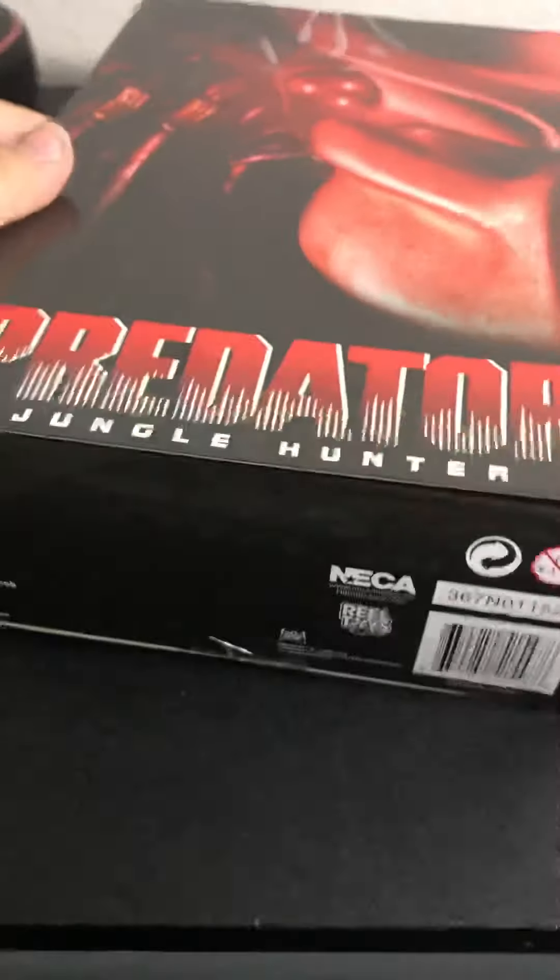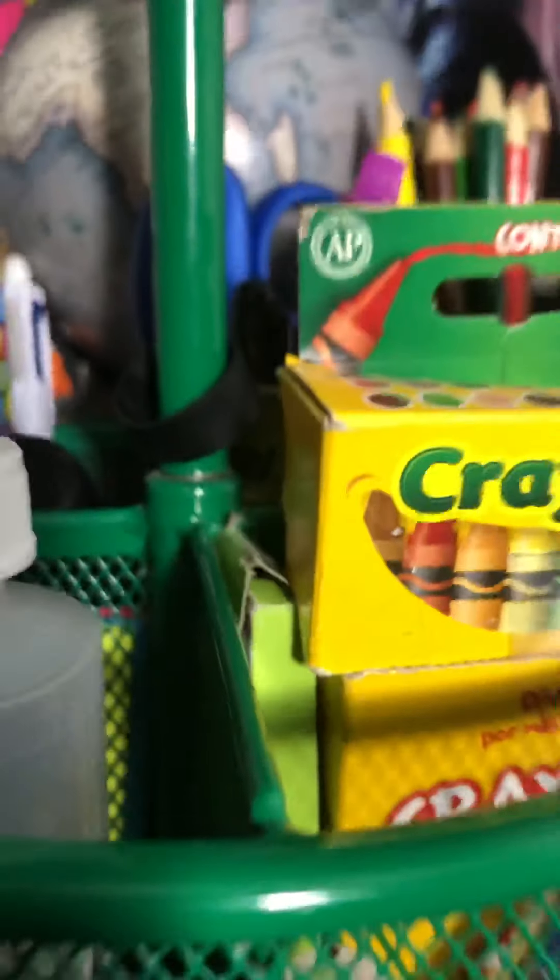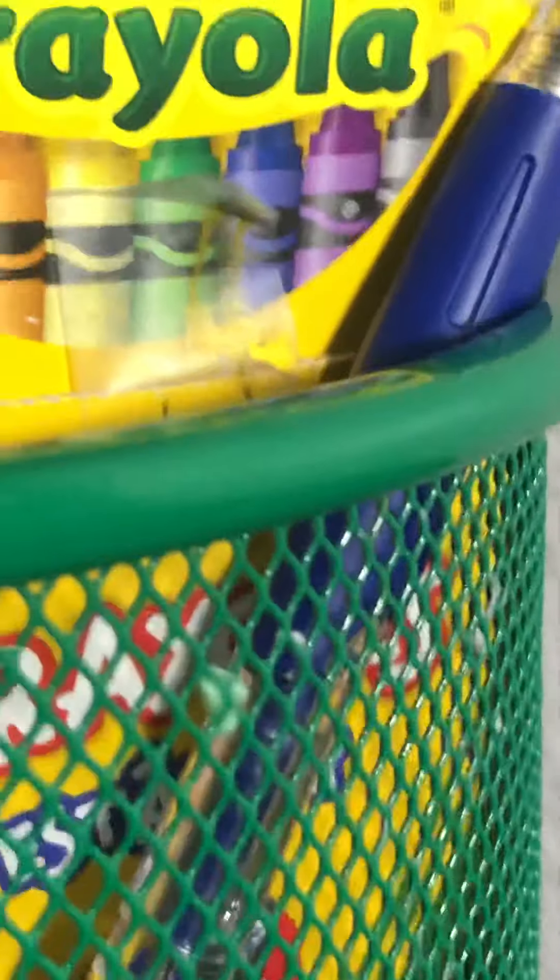We have the Predator action figure right here. It looks pretty good quality. It looks like it has real good detail. Let's take it out.